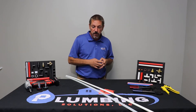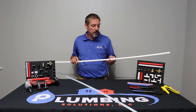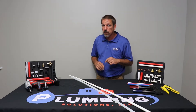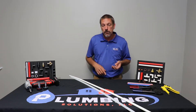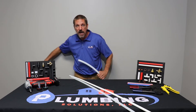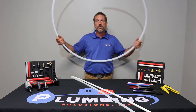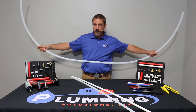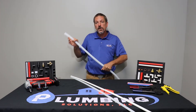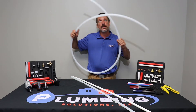PEX comes in sticks — straight sticks — which come in 20-foot and 10-foot lengths. PEX also comes in 100-foot rolls, 300-foot rolls, and 500-foot rolls. The disadvantage of buying it in a roll — now it is cheaper in a roll — but it comes off the roll with a memory to it, and this is kind of difficult to deal with when you're trying to run straight through a wall. So we typically use the sticks.